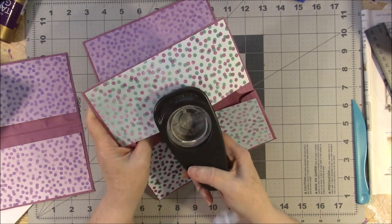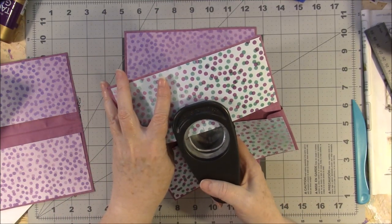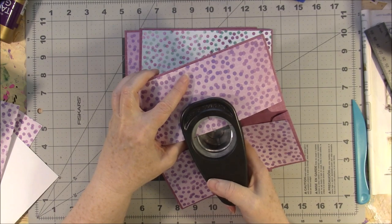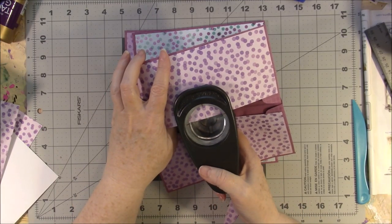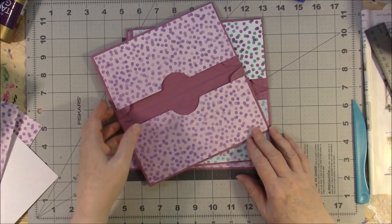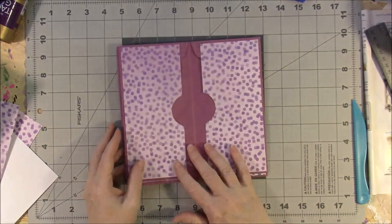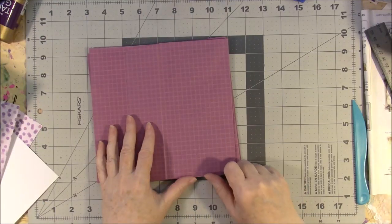Now what would you use this kind of little journal for? How about taking it to the grocery store filled with your coupons and your grocery list? Or keeping your receipts for things that you have to return? Or it might be a good place to keep little odds and ends of things you want to hold on to. I'm also thinking I might want to put some paper in the middle so it can keep notes. But first, we need to finish our cover.